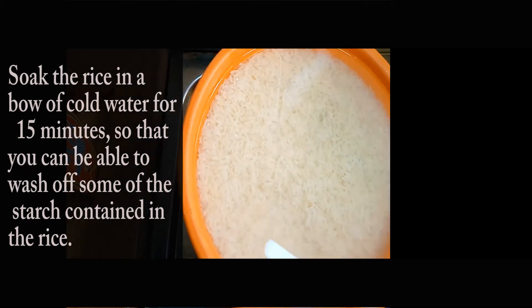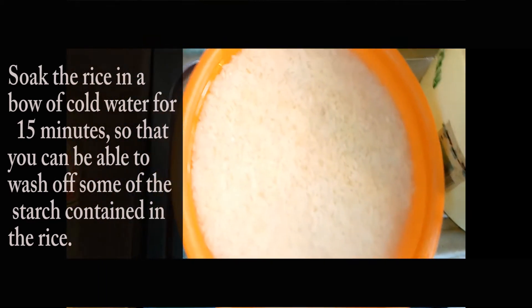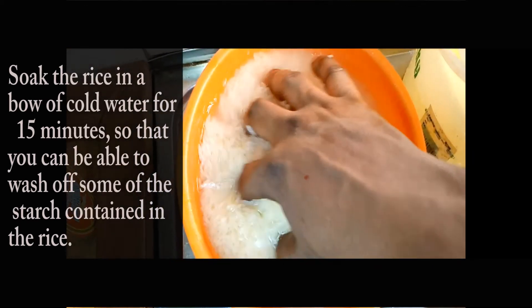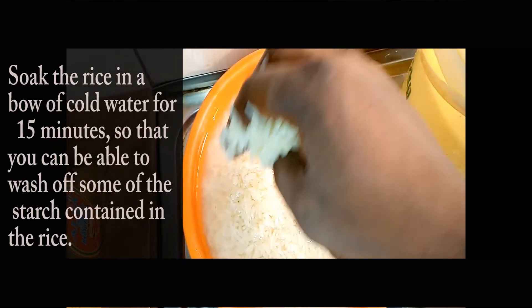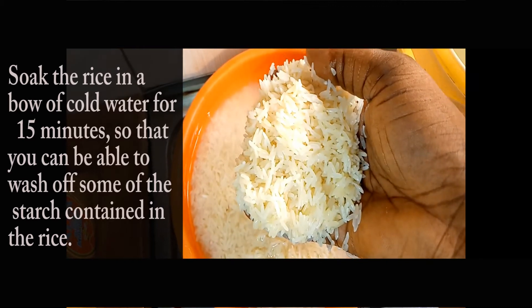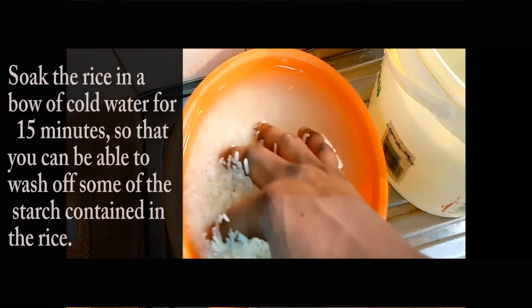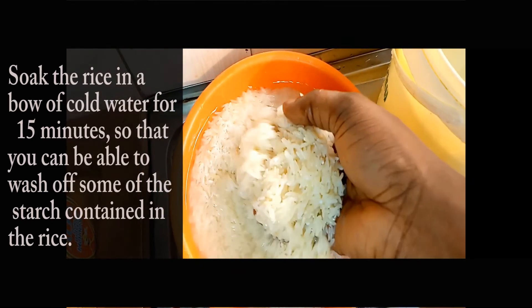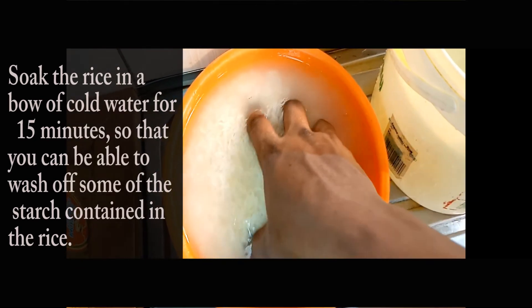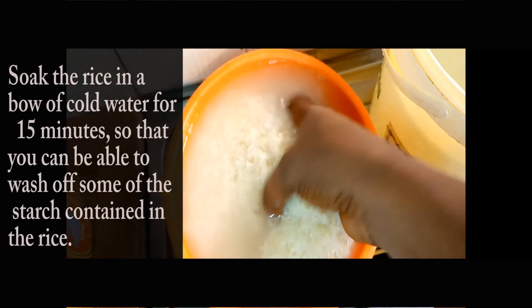The first thing you want to do is to soak your rice for 15 minutes in a bowl of cold water. You have to soak it for 15 minutes. The reason you're doing this is because you want the rice to loosen up and soften so that you can wash off some of the starch content — you don't want the rice to stick together when you cook it. So after the 15 minutes, you have to drain out the water.